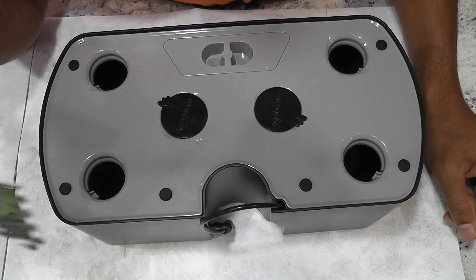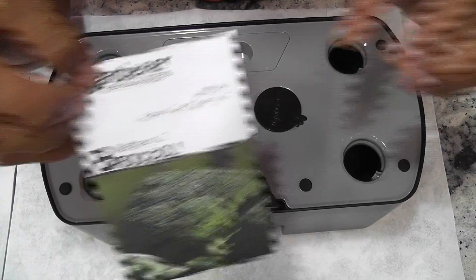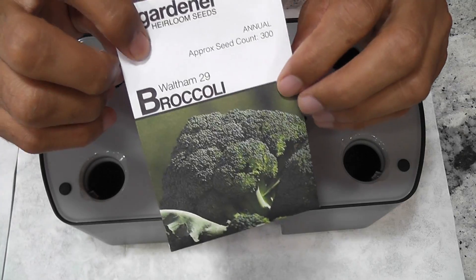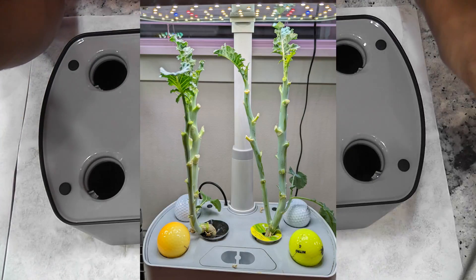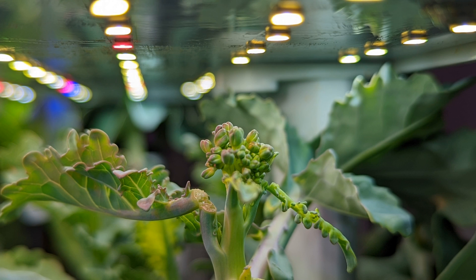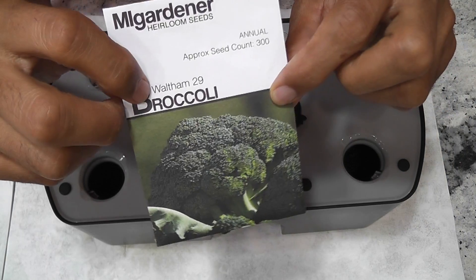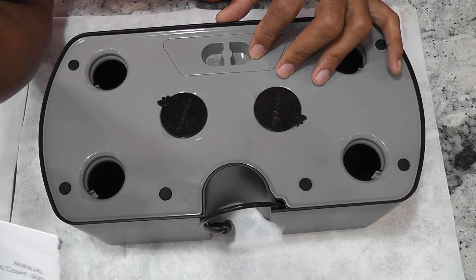Hi friends, I am starting an experiment to grow broccoli in AeroGarden Harvest XL. This variety is called Valtham 29. I have tried the same variety in AeroGarden Harvest Basic and got very little success. It could be because the Harvest Basic is less powerful and has less height adjustment. Let's see how this turns out in Harvest XL, which has height adjustment up to 18 inches.